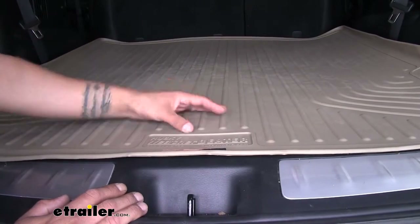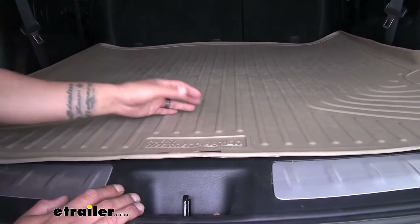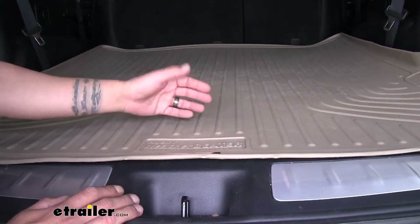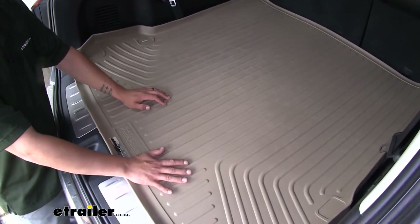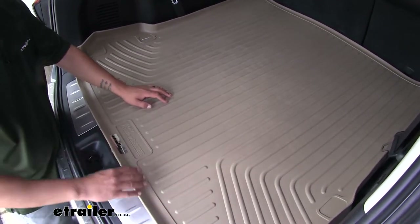The mats are going to be made out of a rubberized thermoplastic, which most all-weather mats are, but that's going to assure us that we can put anything back here because it's going to be resistant to most automotive chemicals like oil, gasoline, and even road salt. One thing a lot of customers have mentioned about the Husky Liners, which I really like, is that they are softer than most all-weather mats.